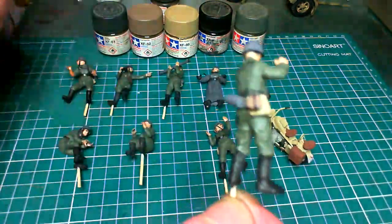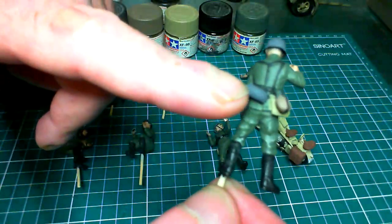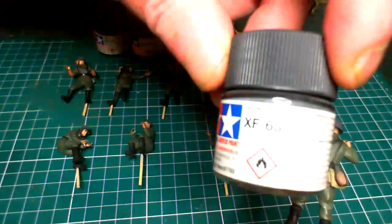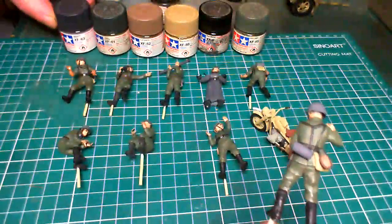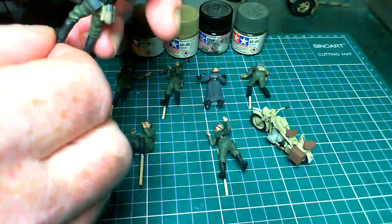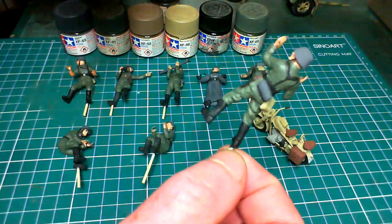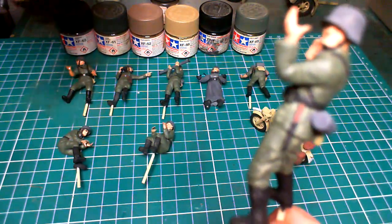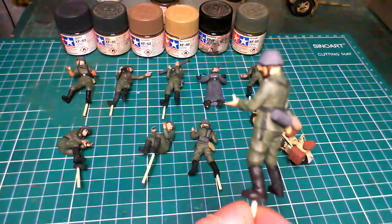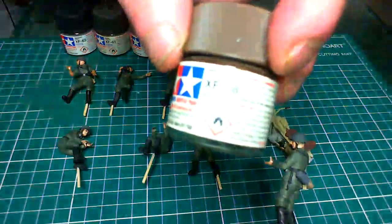On the cup part of the canteen and on his helmet and gas mask canister I used German Gray, which is XF-63. Finally, on the handle of his knife I used NATO Brown — I notice one figure I picked up hasn't had the handle done, so I must go back to him. The knife handle is NATO Brown, XF-68 — I'll put him aside and remember to do his knife.